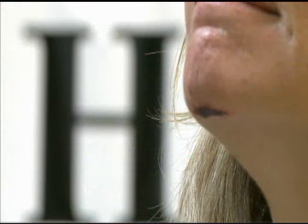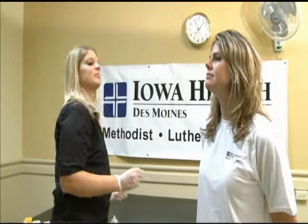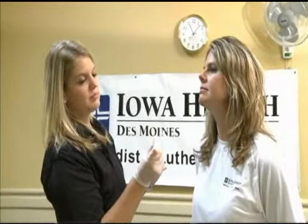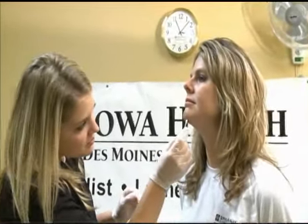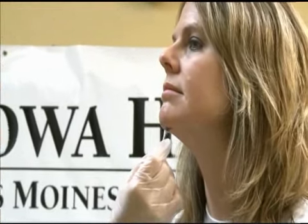Put on rubber gloves. Make sure that the wound is cleaned and no debris is left in the laceration. Spray tape adhesive on a cotton tip applicator. With the cotton tip applicator, spread the adhesive around the wound. Don't let the tape adhesive get into the wound.